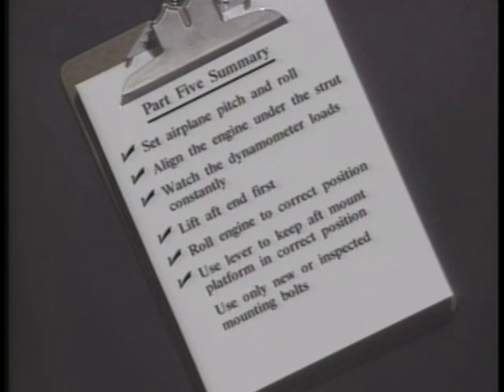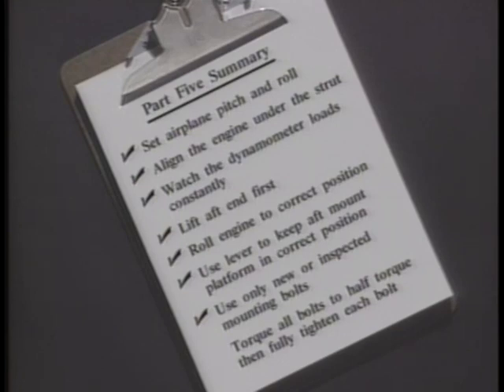Use only new or inspected bolts. Torque all bolts to half torque first, then go back and tighten each bolt to the final torque.